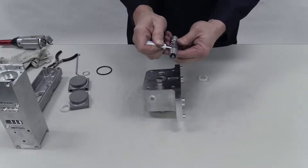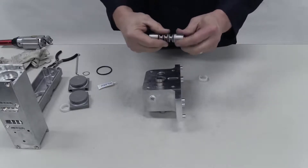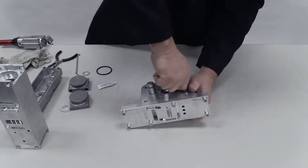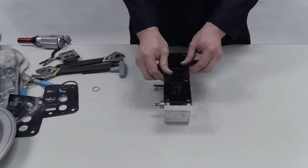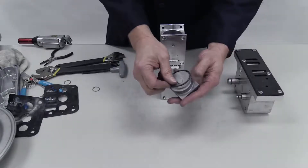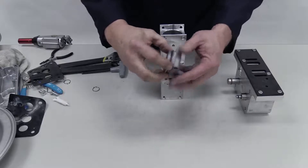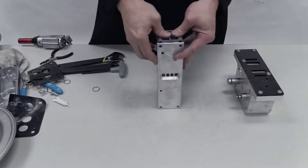Apply grease to the pilot sleeve assembly and insert it with a twisting motion. Insert the second shaft bushing. Insert the air valve gasket. Insert an O-ring on an end cap and apply a coat of grease.